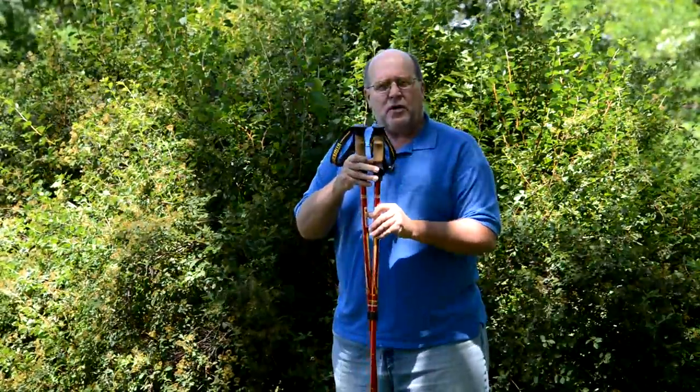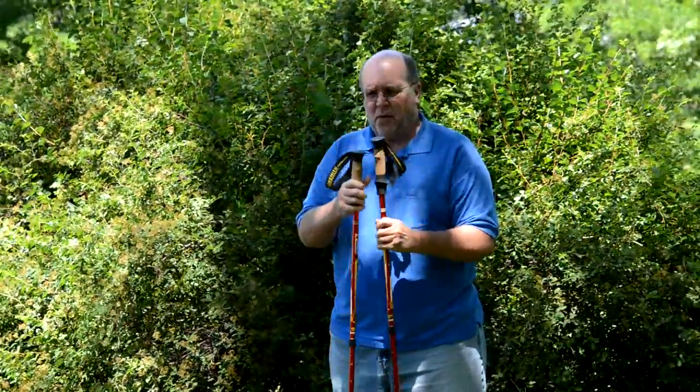Hey everybody, Backpack Hack here coming at you with another quick trail tip. I got some time today so I thought I'd come outside and do a quick little trail tip. It is a little breezy so if the background starts moving, don't worry about it. I'm going to show you the correct way to grip a trekking pole.